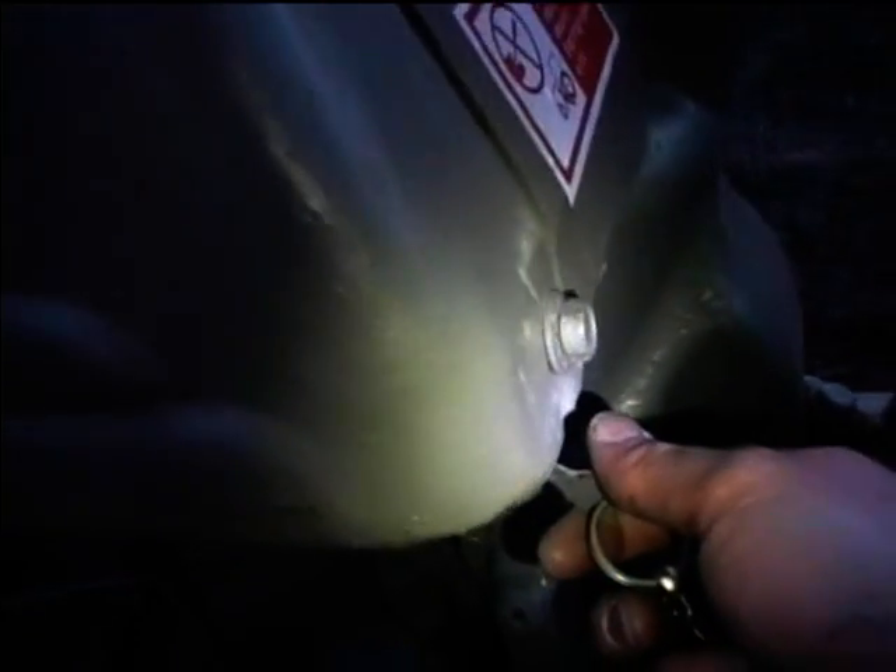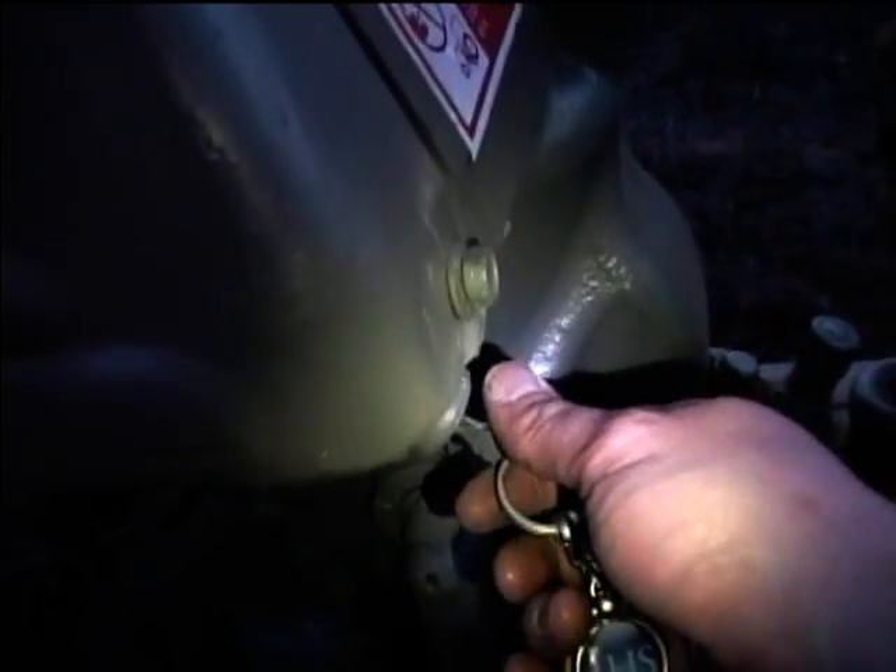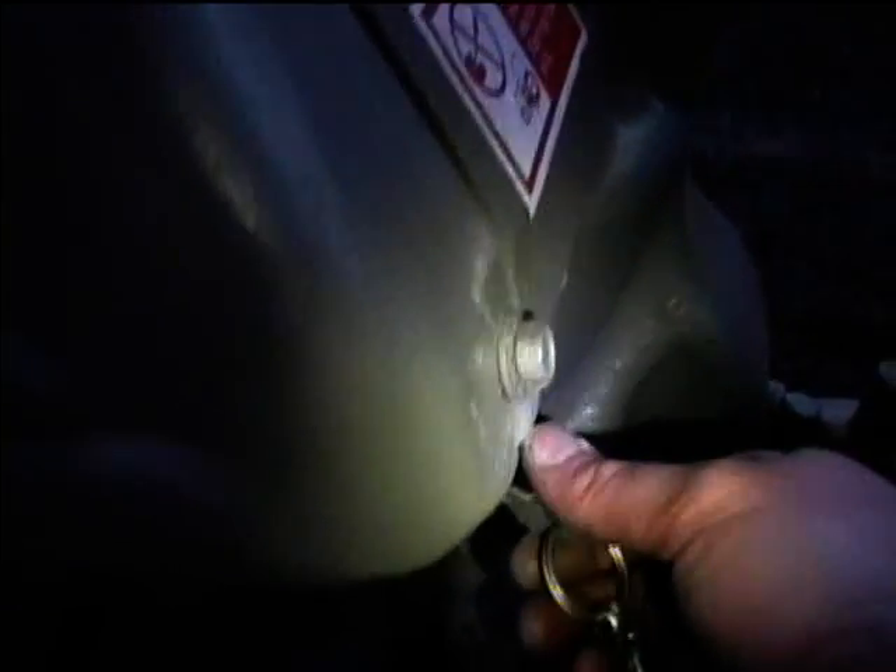I'm going to try turning the key back to see if that'll do it. I know that the alligator clipped lead connected to the battery terminal and connected to that field terminal will make it charge. But let's first try cranking it with the key in the accessory position and see if that does anything, because they may have just miswired the ignition switch.